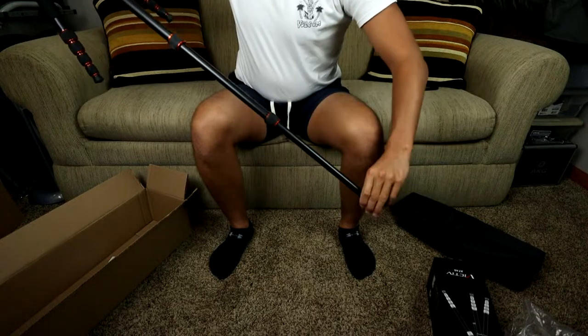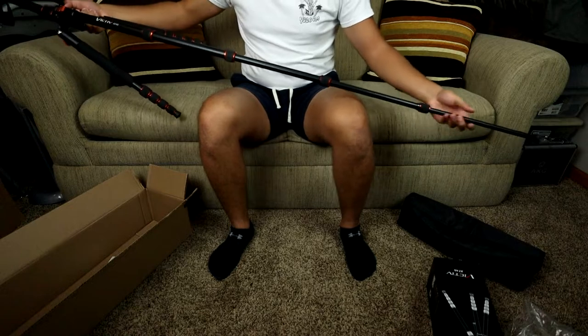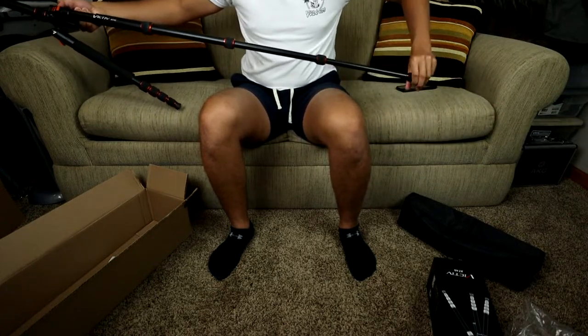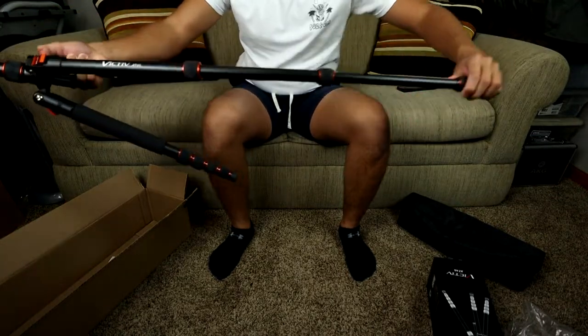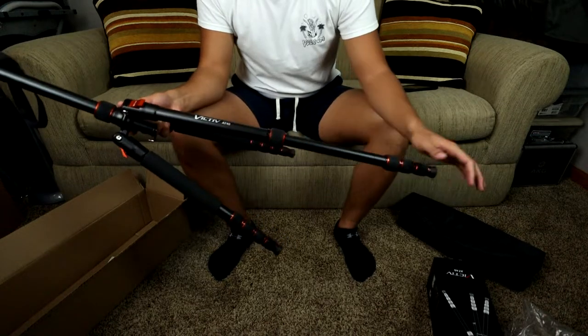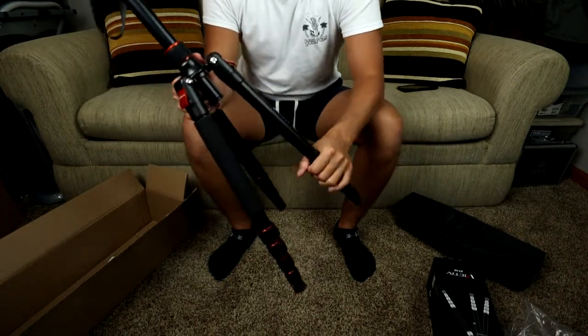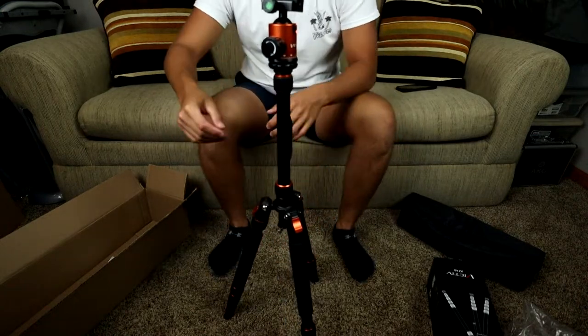I'll show you guys me standing next to it so you can see how big this thing really is — it's ridiculous. You don't really ever need it that high. It's super sturdy — not super heavy but heavy duty. You can feel that it's definitely made to last and it's not going to get blown down by the wind.